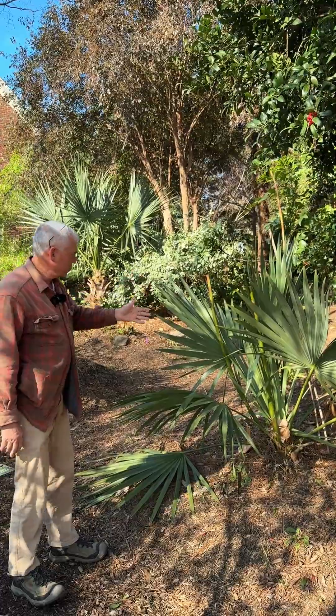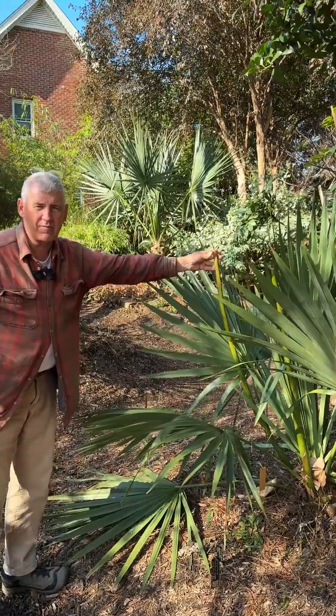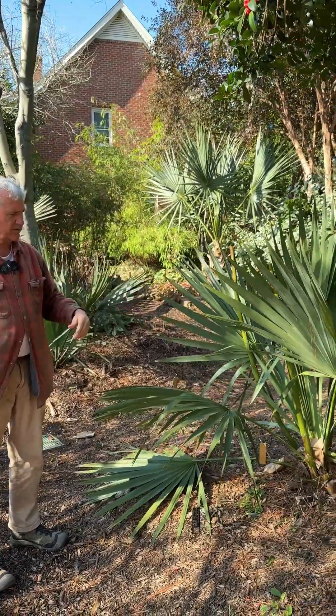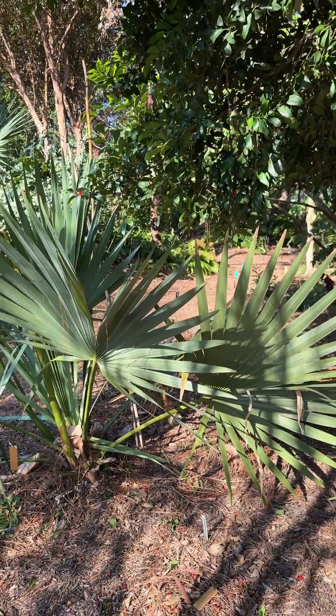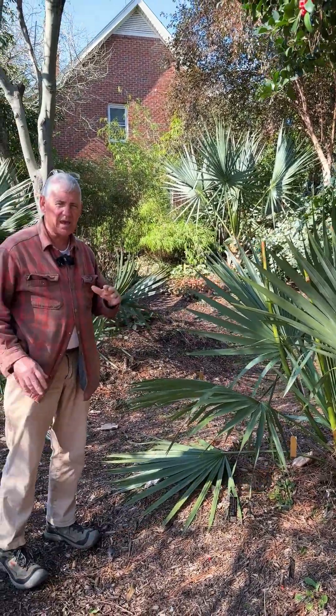We've just cut the flower stalks, which were here — the flower stalks are about eight feet tall. They have big black seeds, and we've just harvested our crop, so we'll cut these down. But what an amazing plant — looks great in the winter, looks great in the summer, and it grows in the driest ground imaginable and is perfectly happy.